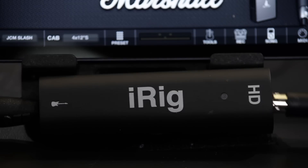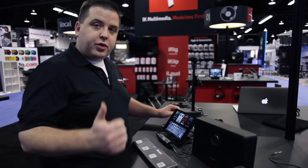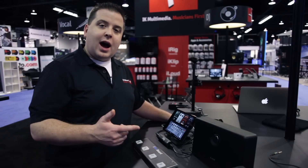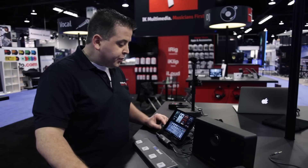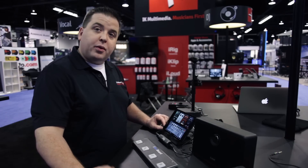It connects to the device via a breakout cable, and in the box we include the cables for 30 pin, lightning and USB. So you can connect it to your iPhone, iPod touch, iPad or your Mac with no worries. To listen back you can connect your headphones or line out to a speaker, amplifier or mixer.